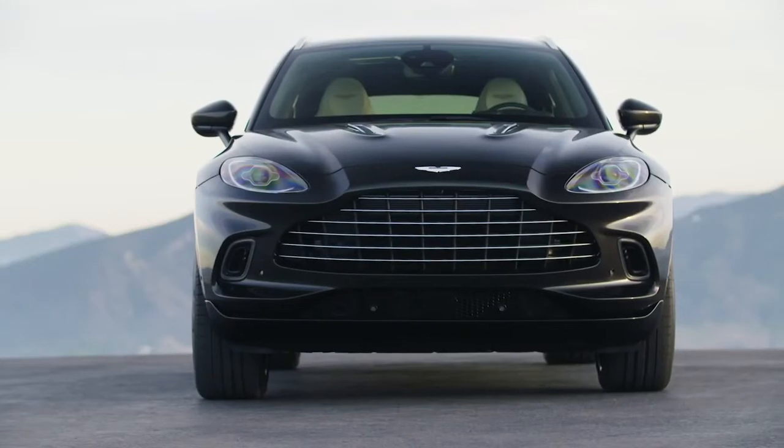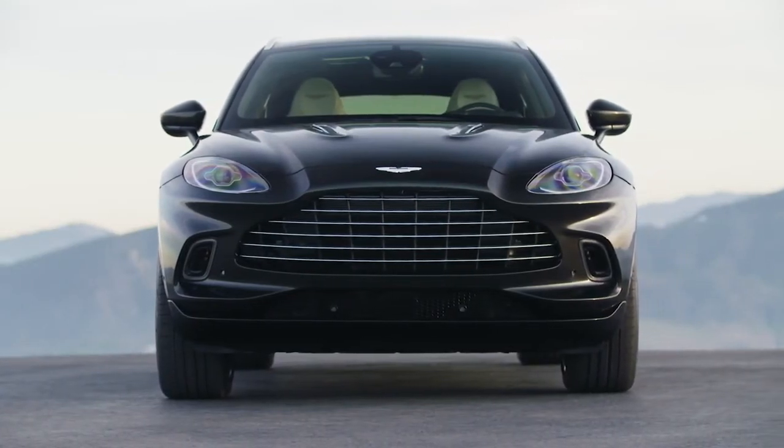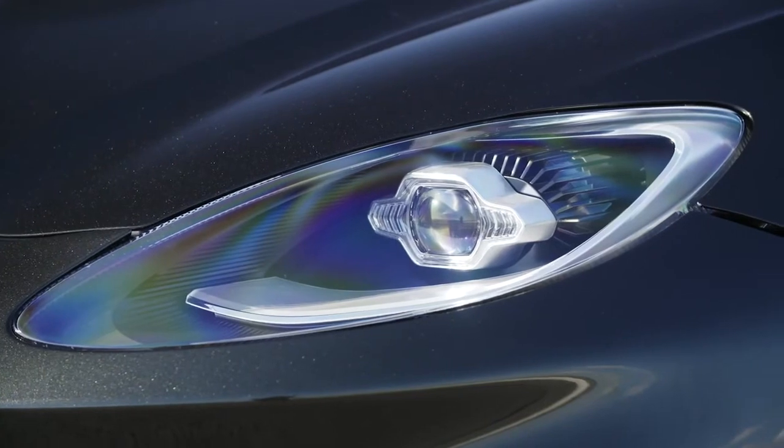The entire structure is very stiff, giving it a feeling of sharpness with nice bold lines all across the body. You can see the beautifully designed LED headlights.